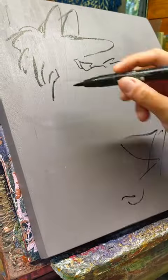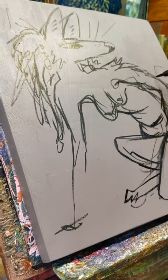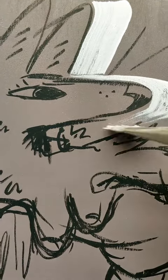Recently someone asked me what my thought process is like while I'm working on a painting. So let's jump into this brain and I will tell you. First we throw down a sketch with a brush pen with no plan, just to get some really good energetic organic marks.